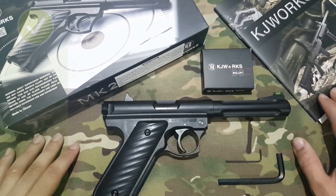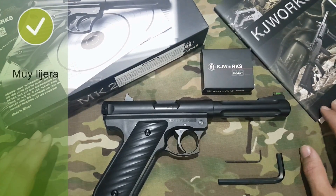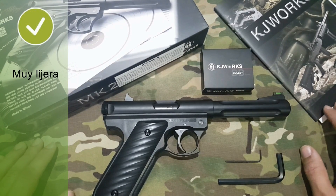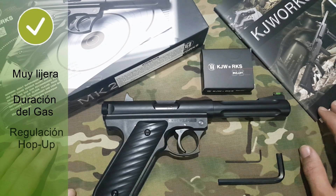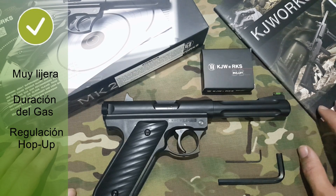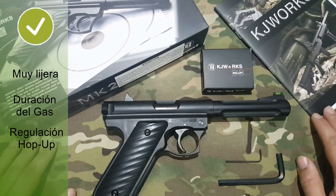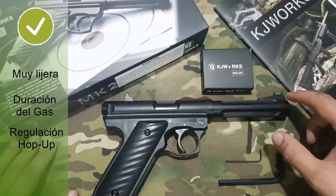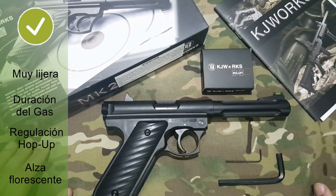Cosas buenas: es realmente ligera, unos 800 gramos, por lo tanto cómoda de llevar. Algo que me ha gustado muchísimo es que la botella de CO2 dura mucho — 5, 6, incluso hasta 7 cargadores he llegado a tirar con ella sin problema. La regulación del hop-up es cómoda, no hay que desmontar la corredera, se introduce la llave Allen y se regula. Y el alza en fosforito es muy cómoda para apuntar.